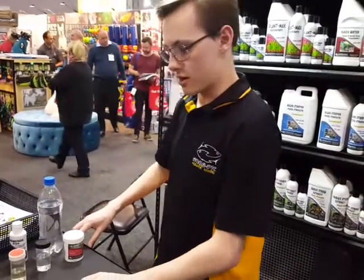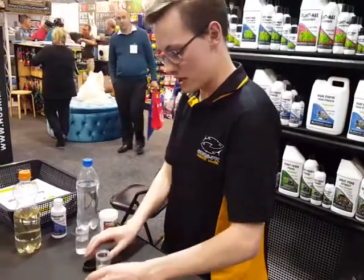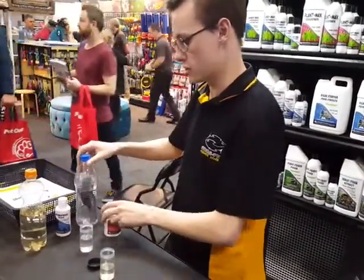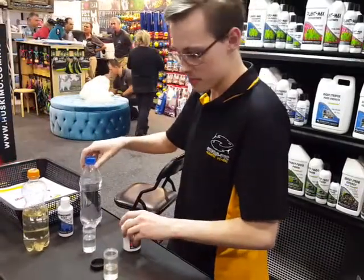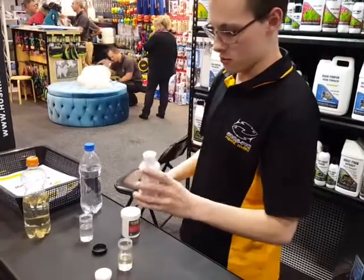Today I'm going to be demonstrating the KH 7.0. Here we've got some acid water and some alkaline water — unfortunately not officially prepared so it'll be a little bit less effective. Straightforward, we'll take some Bromothymol Blue.